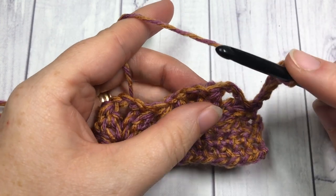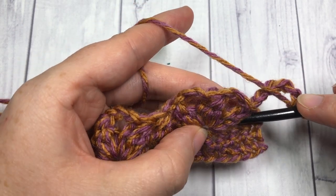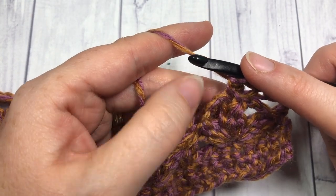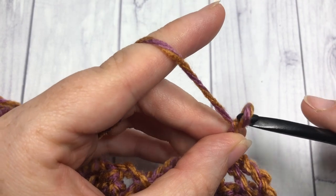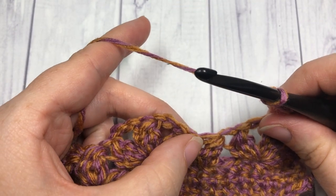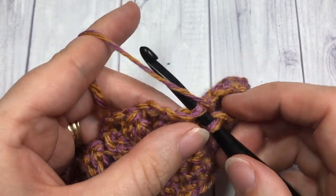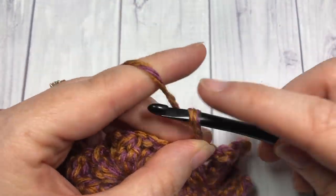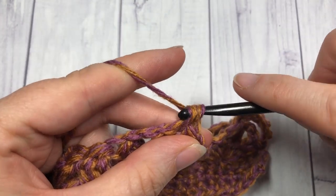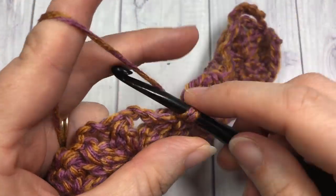Next you're going to single crochet into the center cluster of that next cluster shell — the one right there in the middle at the top. Single crochet into the top of that center cluster, then chain three and single crochet into the top of the next single cluster stitch. Chain three, single crochet into the center cluster of your cluster shell, chain three, and single crochet into the top of your cluster.